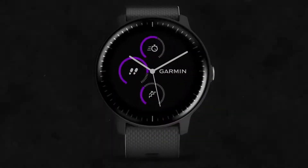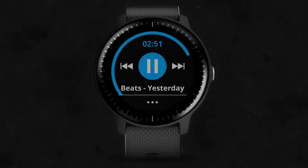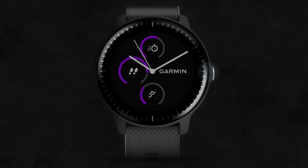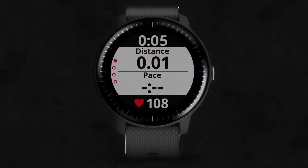You can get to the music widget from the watch face by swiping down once. During activities, you can quickly access the music widget by swiping right to the watch face, then down. Swipe left to return to the activity screens.